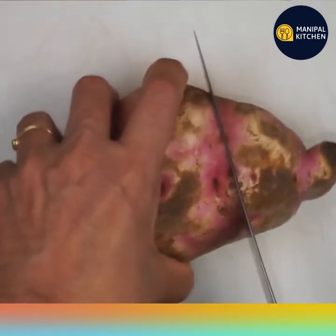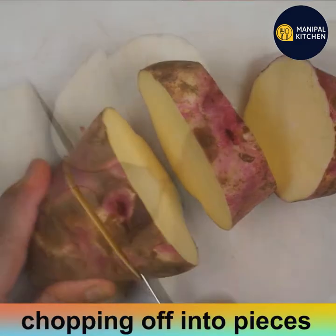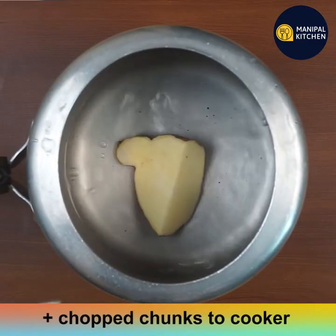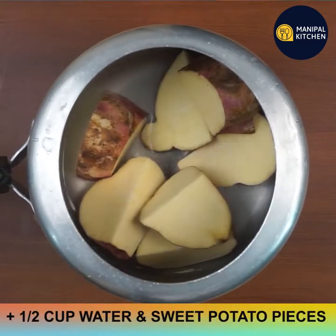I have washed it and right now I am cutting it into pieces. Sweet potato is rich in fiber which helps in burning belly fat and losing weight. It contains vitamin A and provides potassium. Sweet potato is considered to be a superfood as it is loaded with health benefits. I've chopped it into pieces and am adding it to the cooker.